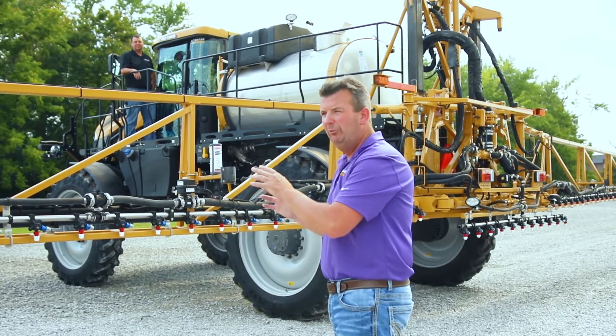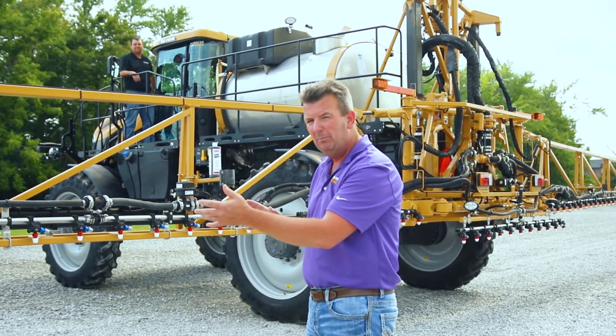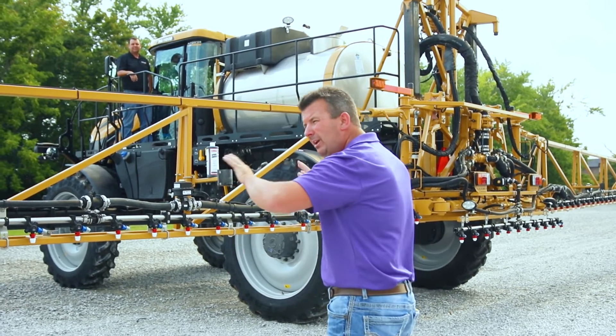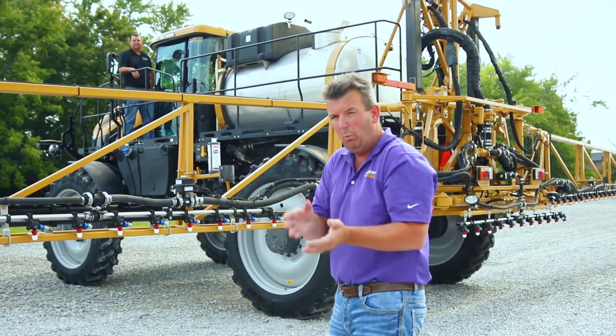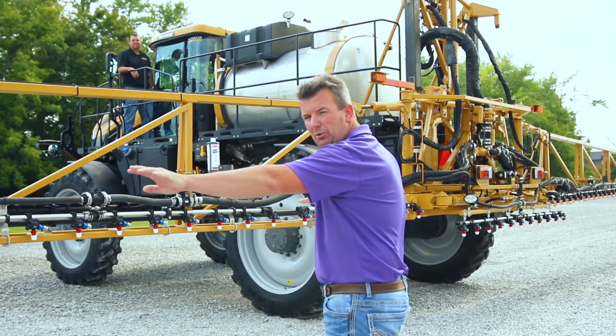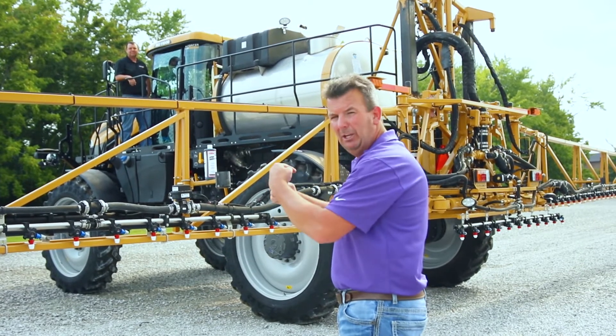We're going to show you one of the most exciting — if not the most exciting — feature coming on the new C-Series Rogator. We're going to show how operators have typically charged booms in the past when switching from one product to the next, and then how we're going to do it on the new C-Series Rogator with recirculating liquid.